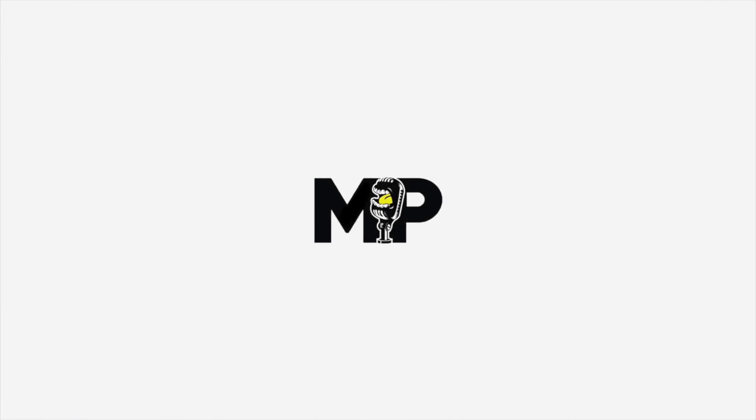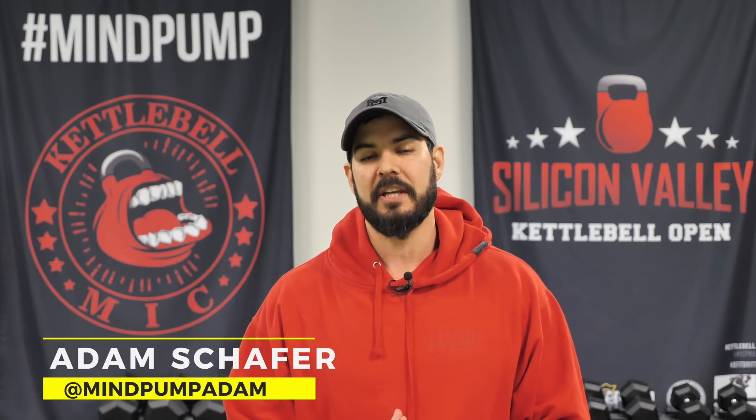All right, we're back, you guys. It's day 20 of 30 days of fitness with Mind Pump. We're almost there, you guys. Doing great. We're back to your mobility days.